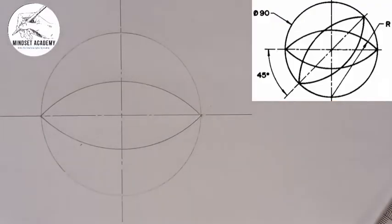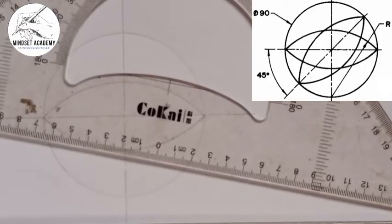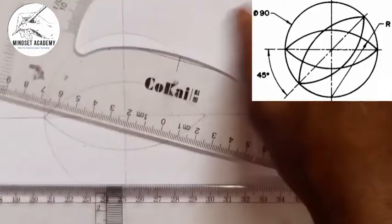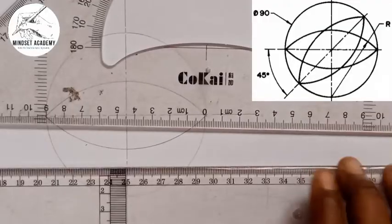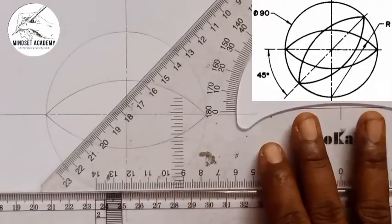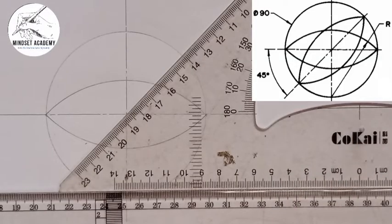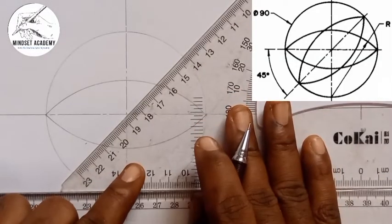Now the next thing is, this is a line in the diagonal, and if you look at it, give it an angle of 45 degrees. So I'm going to take my 45 degrees square and I'll place it on my T square this way. You can see that? So if I place it this way, with reference to the center, I'm going to draw another center line.